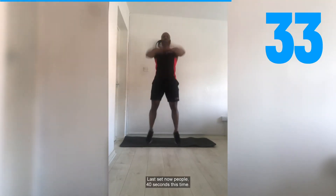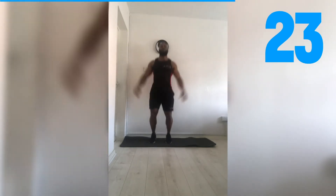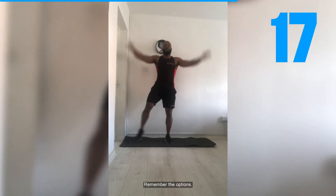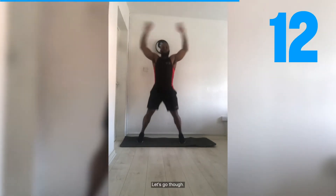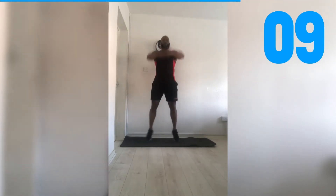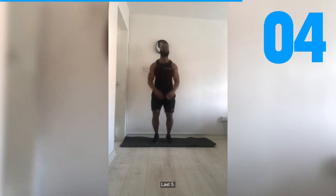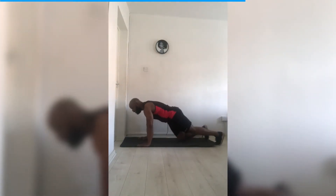Last set now, people — 40 seconds this time. Halfway there — stay with me. Remember your options; if it's too much, just slow it down. Let's go though. Last 10 people — last five. Two, one — relax it. Push-ups, let's get it — let's go!